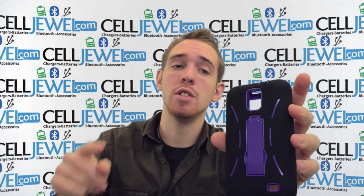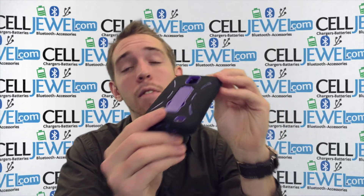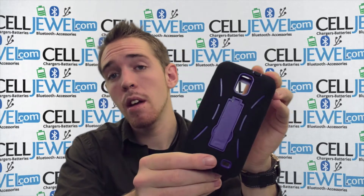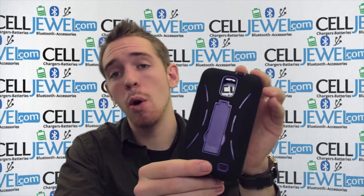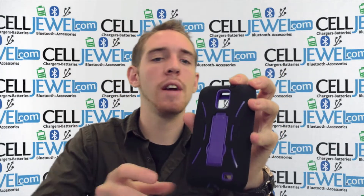If you're on the CellJewel website, keep watching so you'll learn a little bit more about the product before you go and buy it. And if you're on the YouTube page and you want to go and purchase this, go to the link in the description below. Definitely check that out.